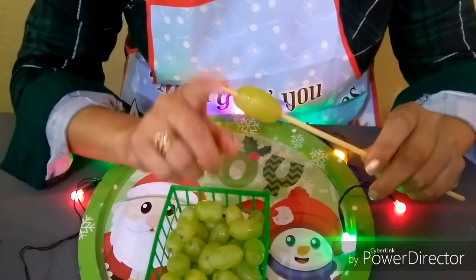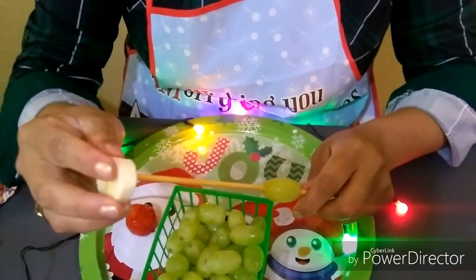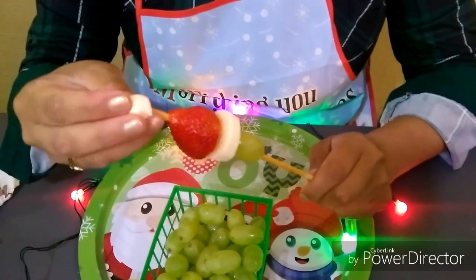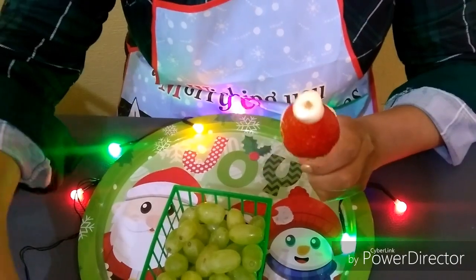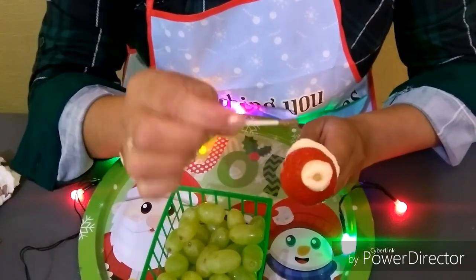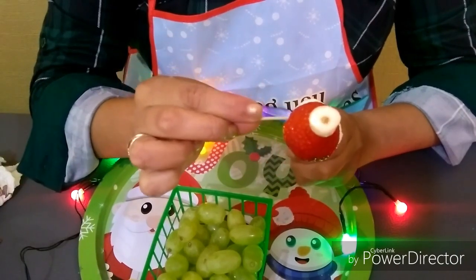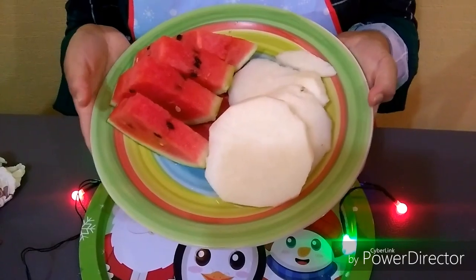For our next idea we are going to use grapes. On our skewer stick we are going to put a slice of banana — preferably thick — then a strawberry, and at the tip a marshmallow. It's supposed to be a gris — you can judge for yourselves. If you'd like to add little eyes and a mouth with chocolate, go ahead; if not, just leave it as is.